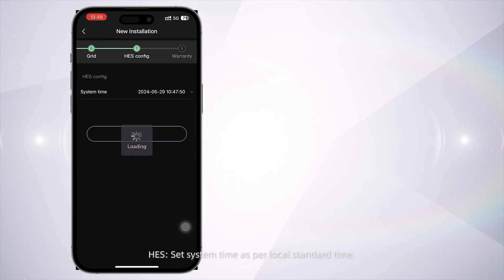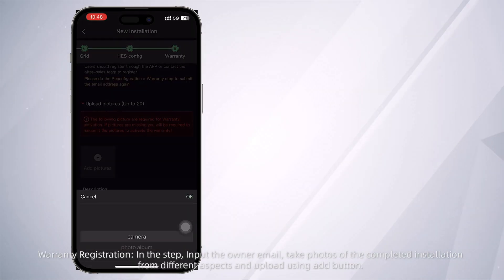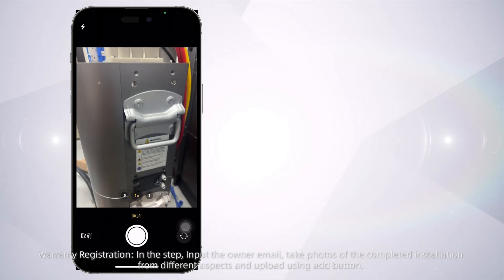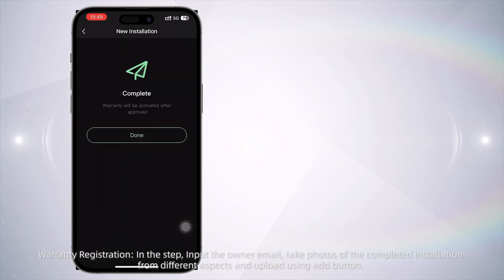For HES, set the system time as per local standard time. For Warranty Registration, input the owner's email, take photos of the completed installation from different aspects, and upload them using the add button.